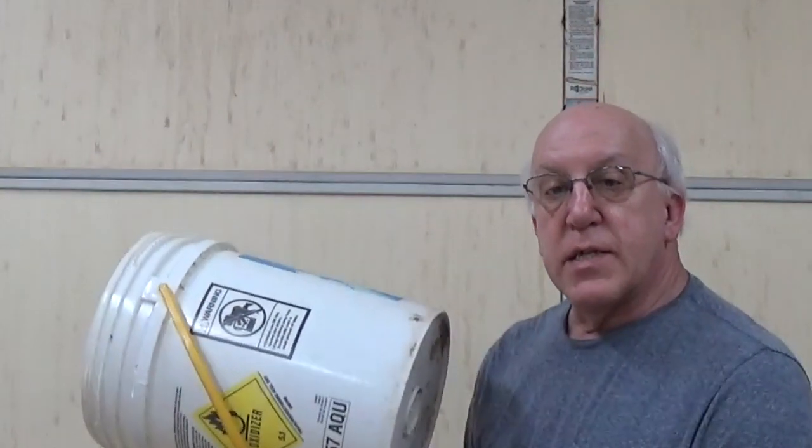Hi, welcome to Ray's Toolbox. Today I have an old 5-gallon bucket that has seen its better days, so I thought it's time to repurpose it and see what we can do.